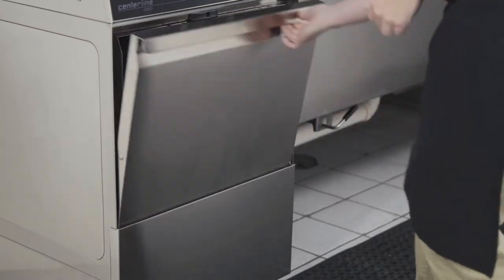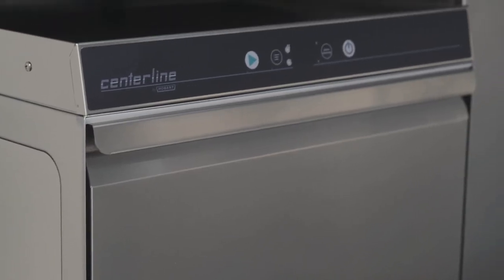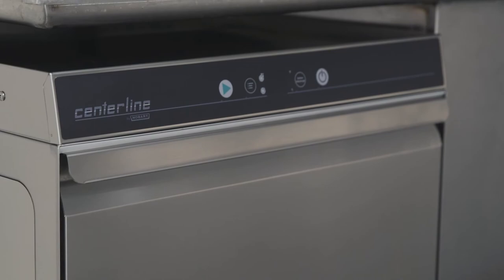Close the door. The de-liming cycle will continue and the de-lime button LED will be lit continuously. The upper display will show DL. When the de-liming phase is complete, the machine will enter a drain and rinse phase. During this phase, the de-lime button LED will be lit continuously. After the de-liming process is complete, the machine will drain and shut down.